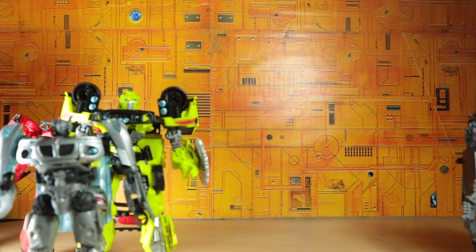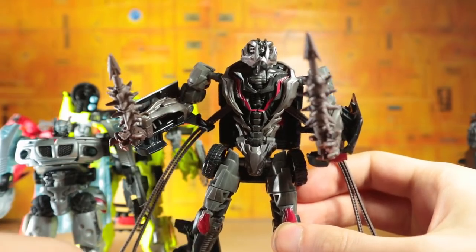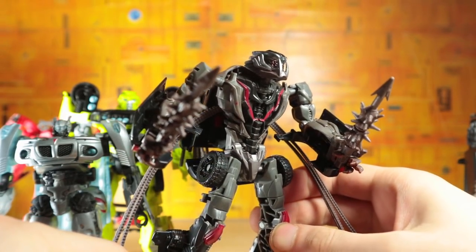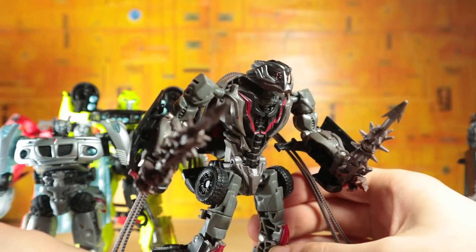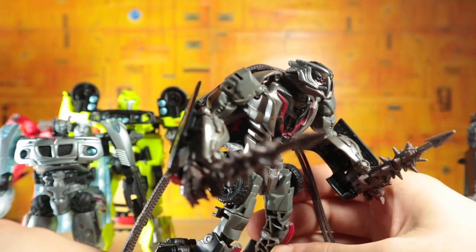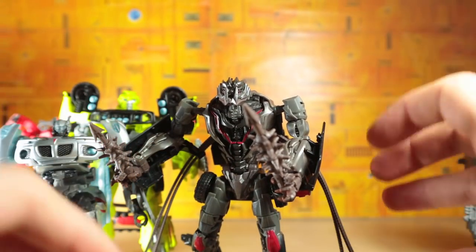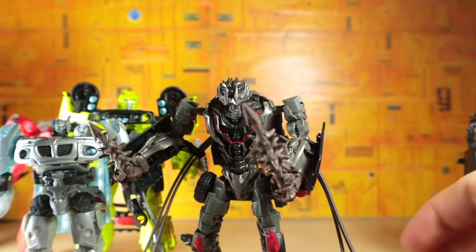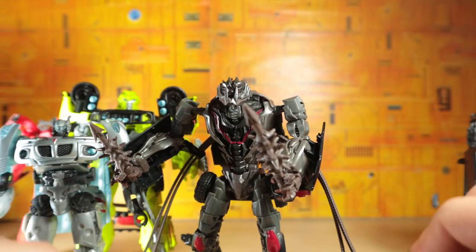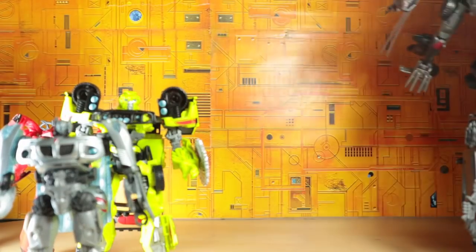Moving right along, we have Dark of the Moon Crowbar. The thing about Crowbar is I don't feel like he's an improvement over Berserker. There are certain things they improve, but overall the dreads don't really work for me — they don't really transform too well into the alt mode. It just feels like with a couple of these Studio Series figures they kind of slacked off on certain areas, and Crowbar and Stinger are definitely the top two for that.